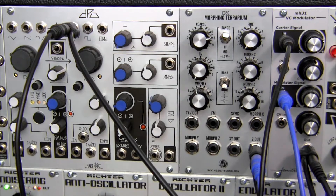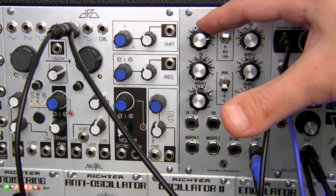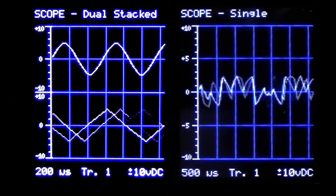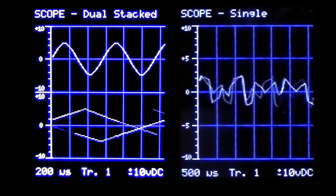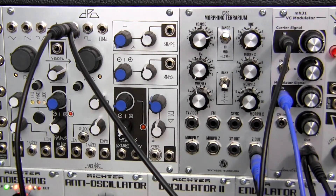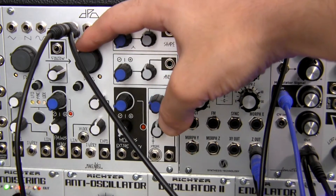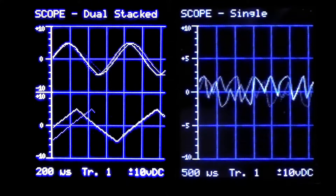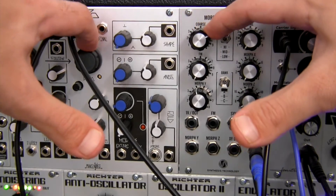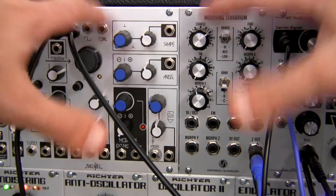And now I can just kind of freely adjust the coarse tuning of my modulator signal if I want. And then I can adjust the carrier signal too. Or if I wanted to, I could adjust both — for varied effects.